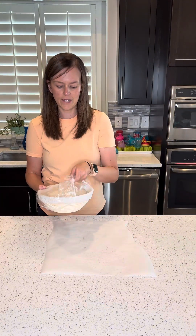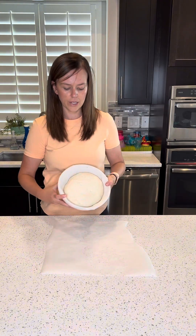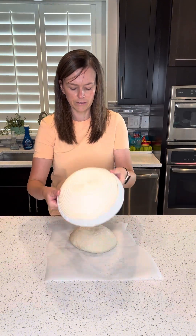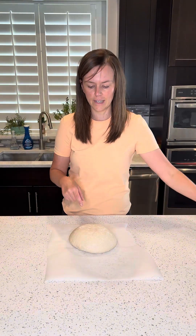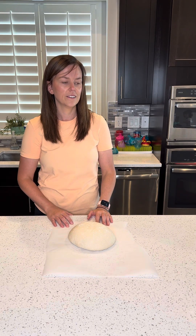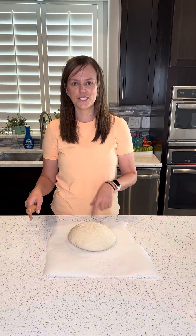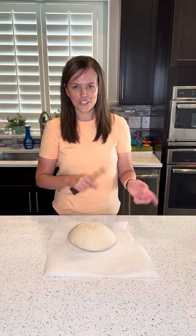It's the next day and we're going to go ahead and cook our sourdough. I've already gone ahead and preheated my oven to 450 degrees with my dutch oven inside it. Yes, I'm making sourdough bread! Go ahead and preheat your oven to 450 degrees with your dutch oven inside it.